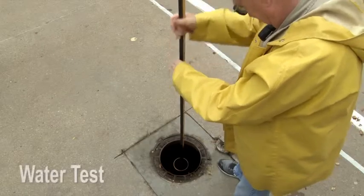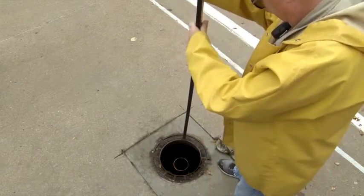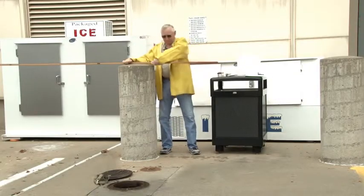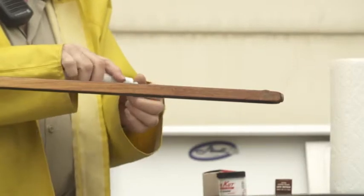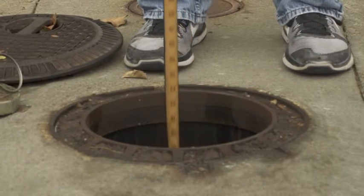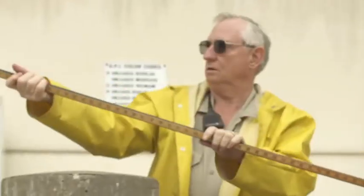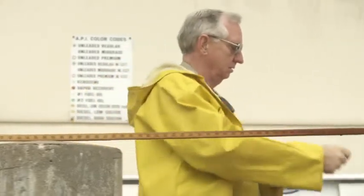Conducting the water test is a five-step process. At least once a month, you must check your tank for water. Step 1: Clean off the bottom portion of your gauging stick. Step 2: Apply water indicating paste from the bottom of the stick to approximately three to four inches. Step 3: Slowly lower the gauging stick and gently touch it to the bottom of the tank. Step 4: Hold the gauging stick at the bottom of the tank for 10 seconds for gasoline and 30 seconds for diesel. Step 5: Remove the gauging stick and record the date of the water check and the water level, if any, on the monthly inventory record.